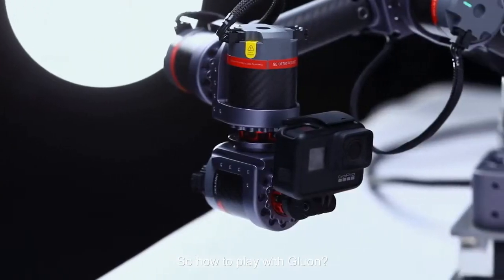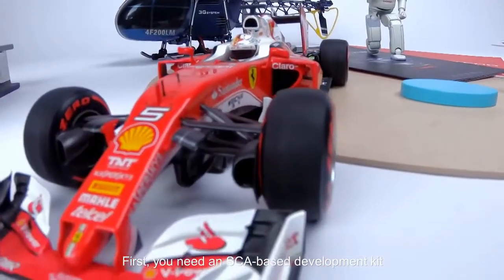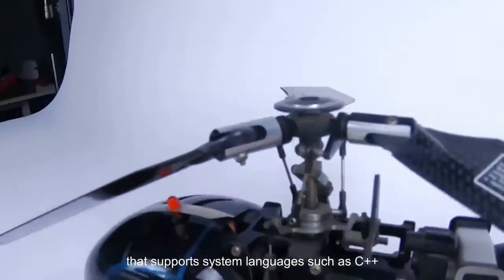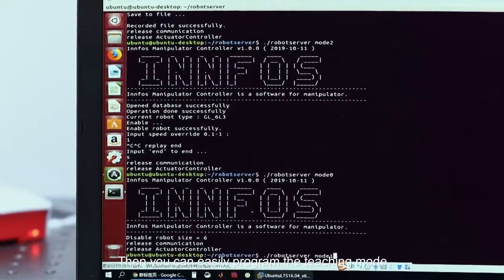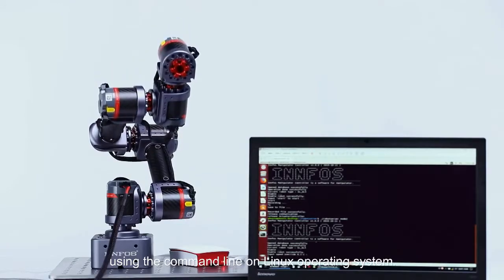How to play with Gluon? First, you need an SCA-based development kit, the Infos SDK. This is an open-sourced SDK that supports system languages such as C++ and Python for better secondary development. You can then easily program the teaching mode using the command line on the Linux operating system.